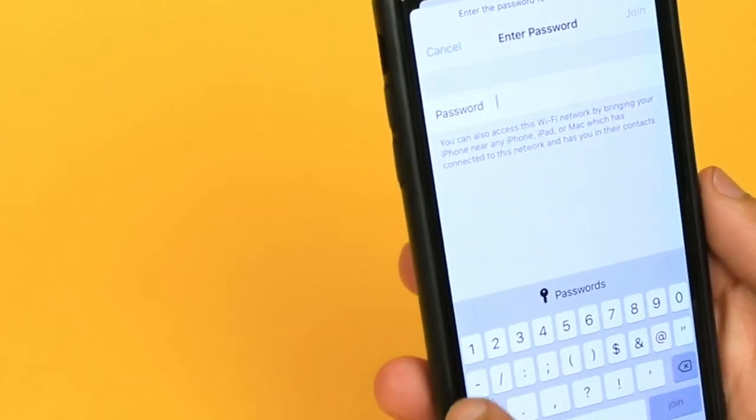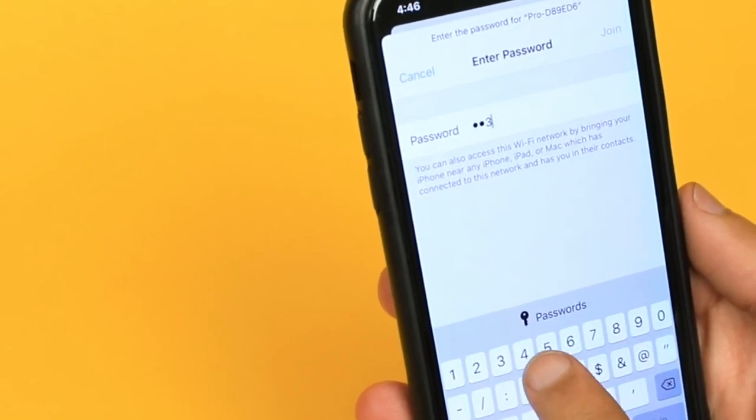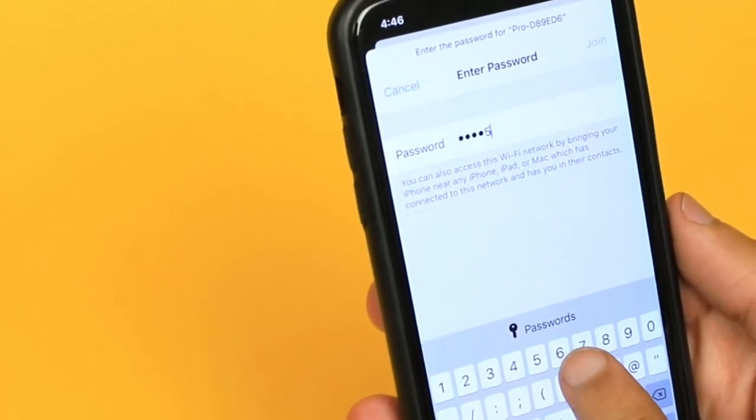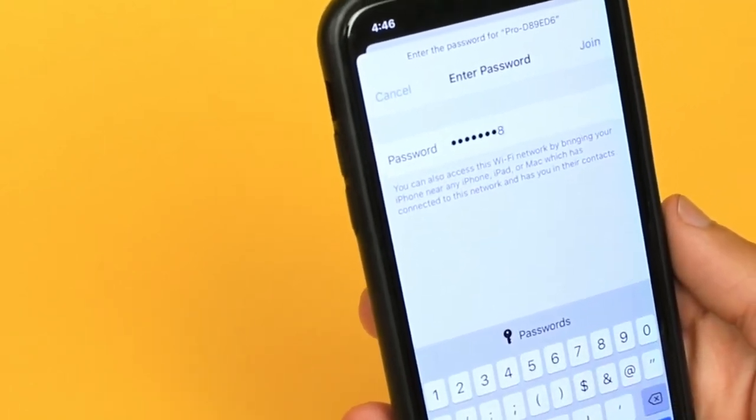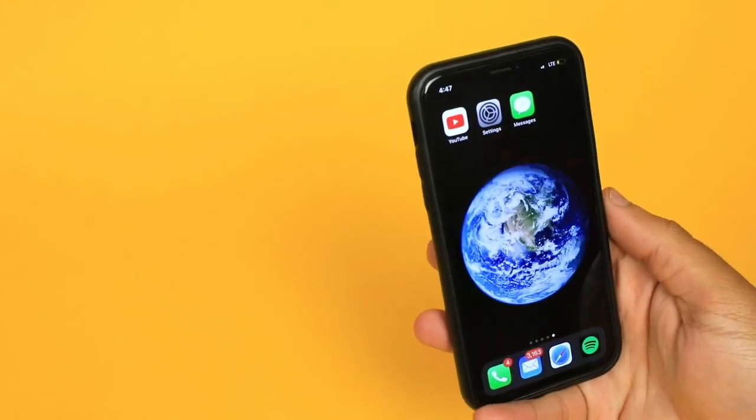Each device will be different. By default, your password will be 12345678. Tap Join and your iOS device and Luma 150 will now be connected.